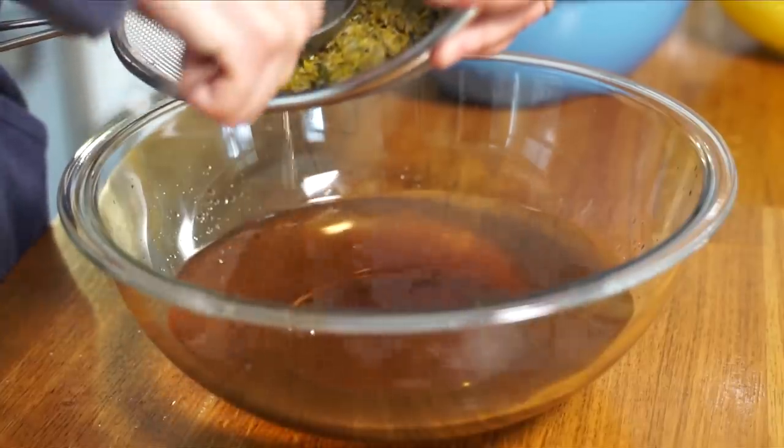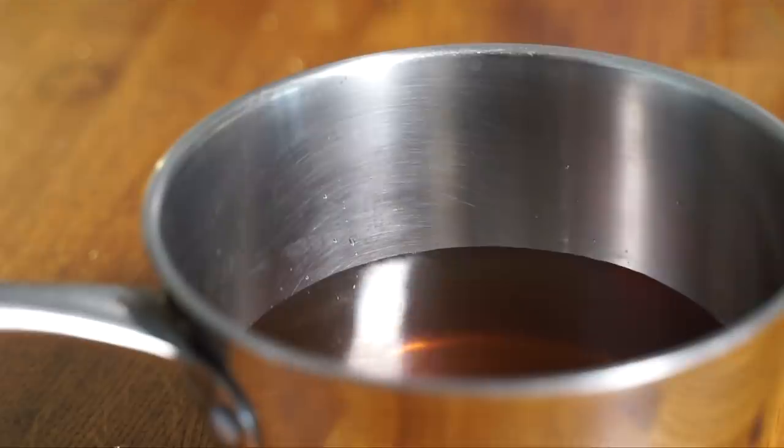So 24 hours later, I have beautiful jars of dandelion jelly. Look how beautiful these are — I'm so pleased. A couple of notes: when I made my dandelion juice, I noticed it had more of an ambery brownish color, so I added one drop of food coloring. When I read other recipes, they did add some food coloring to get this really vivid dandelion yellow color.